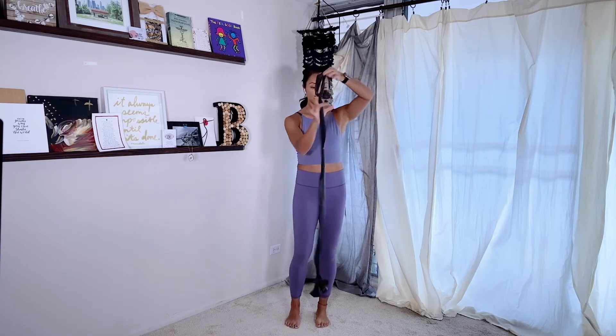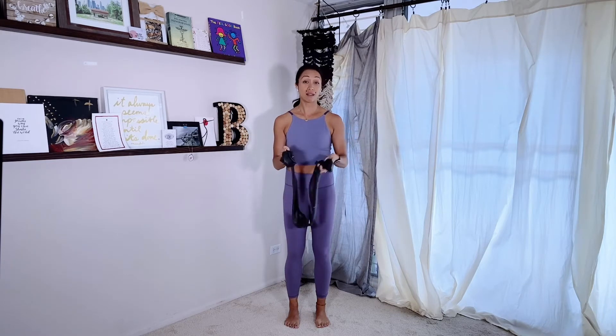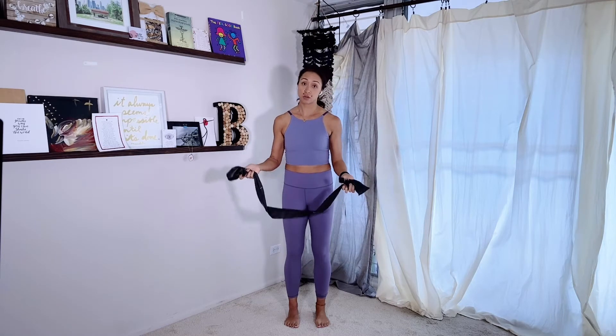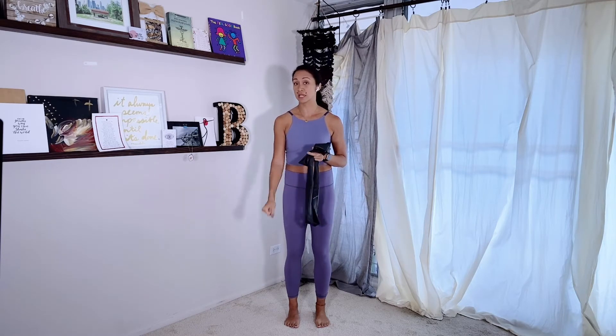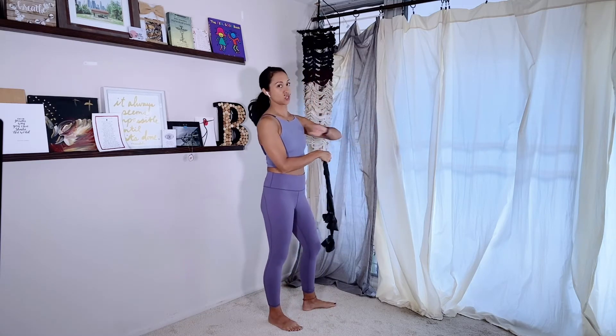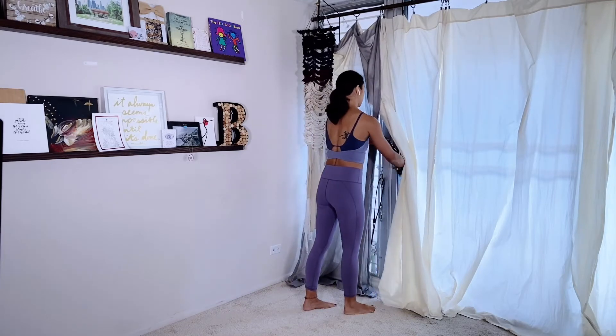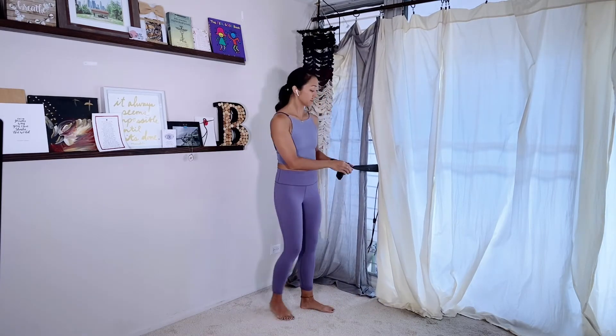If you have a TheraBand, awesome — this is what we're going to use today. If yours is long enough, you're going to tie little circles on both ends. If yours is really short, you'll only be able to do one arm at a time — that's totally fine. You want to find something at about chest or waist level. I'm going to loop it around a handle on my lanai. You can use a railing or banister, just be careful if you wrap it around a door handle — make sure the door is closed and fully locked.